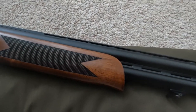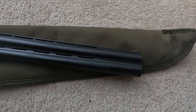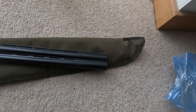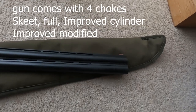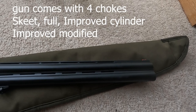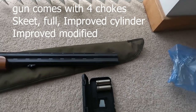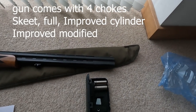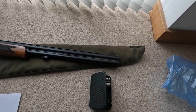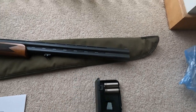The gun comes with two chokes already in it — skeet and full choke. It also comes with an option of two other chokes: improved cylinder and modified cylinder, improved modified, and also the tool for changing the chokes.